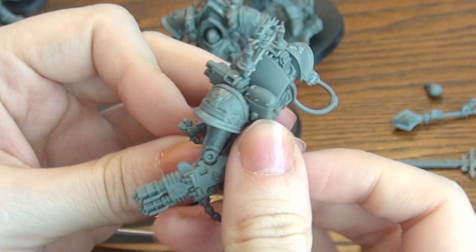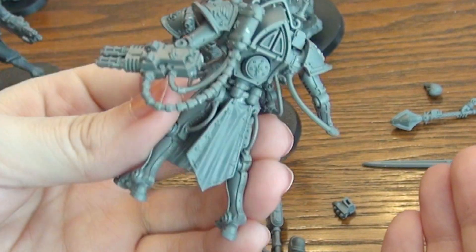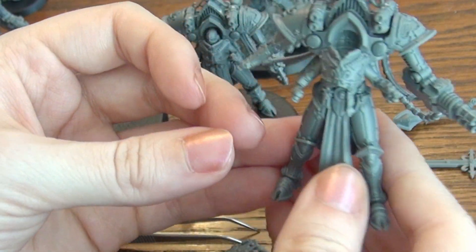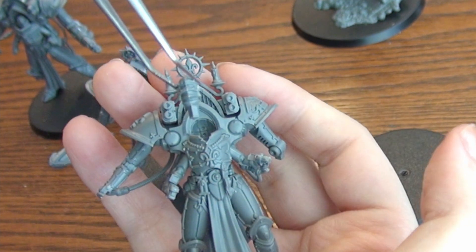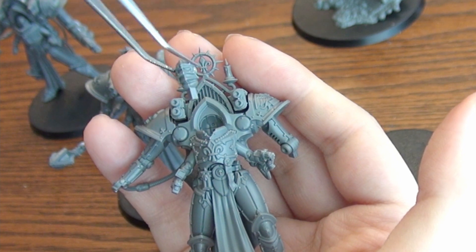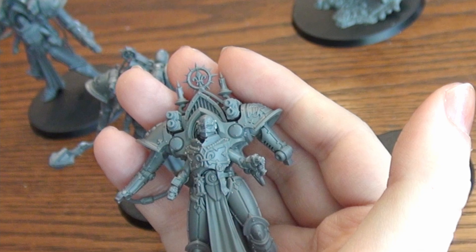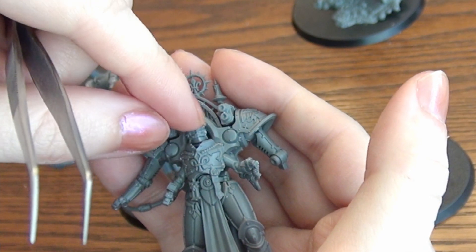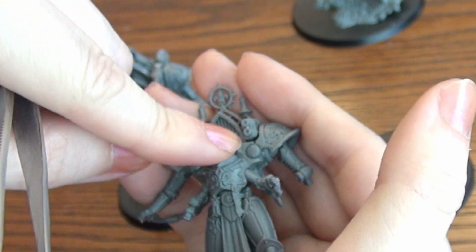I chose the Maces and the Multi-Melters for anti-tank, and the Storm Bolters just to fire at pesky infantry that might get in the way. The heads I haven't glued in yet because painting them already installed would be a serious pain, particularly if you used the non-helmet options. Thankfully, the heads can be plugged in after. They are painted quite easily and that is definitely what I would suggest.